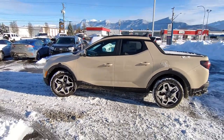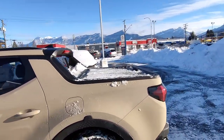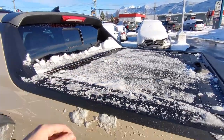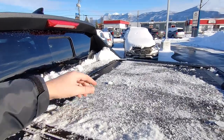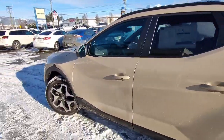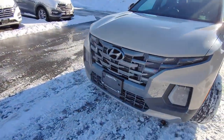We're going to start at the front. I do want to apologize for the condition of the vehicle — unfortunately our pipes froze in our detail bay so we're not able to clean anything right now. Also with these crazy freezing temperatures I've got a nice layer of ice here. I did try to clean it off but it's stuck on pretty good, so I can't really open up the tonneau cover. But let's start with the front end and go over some of the features on this beautiful Santa Cruz.